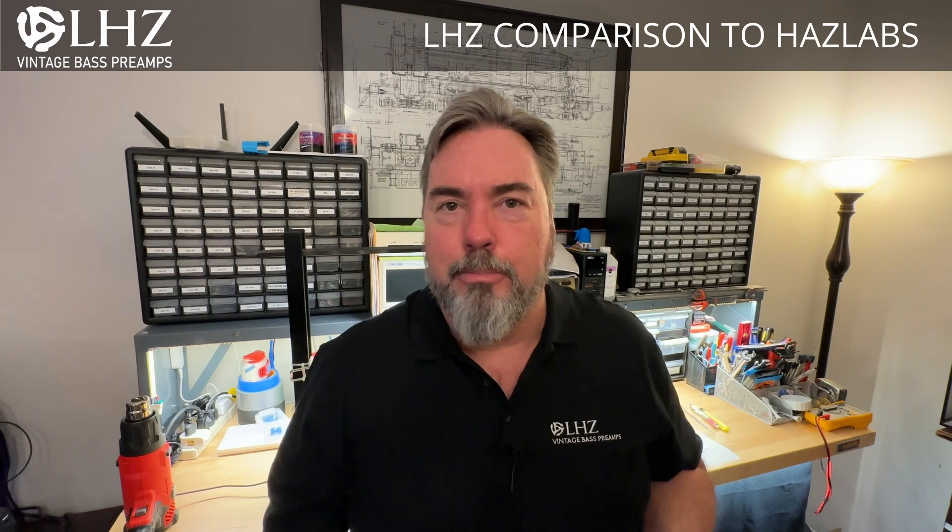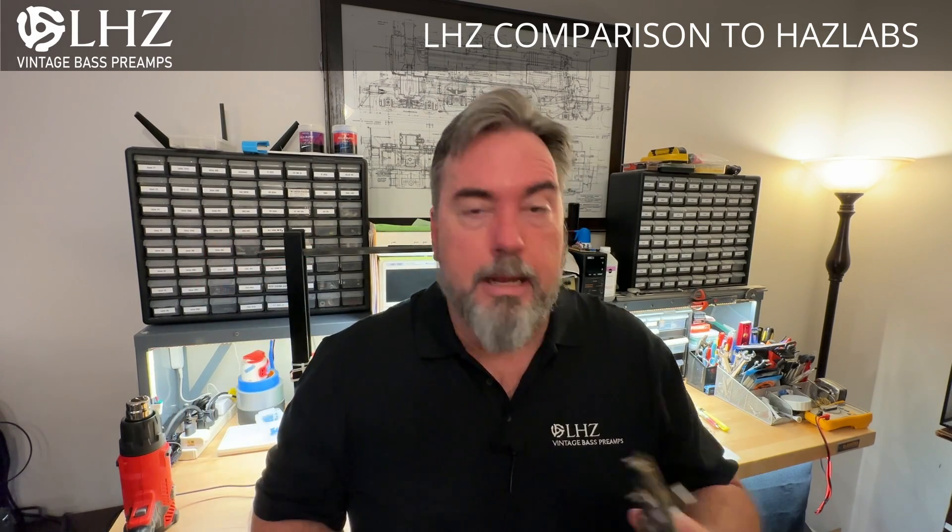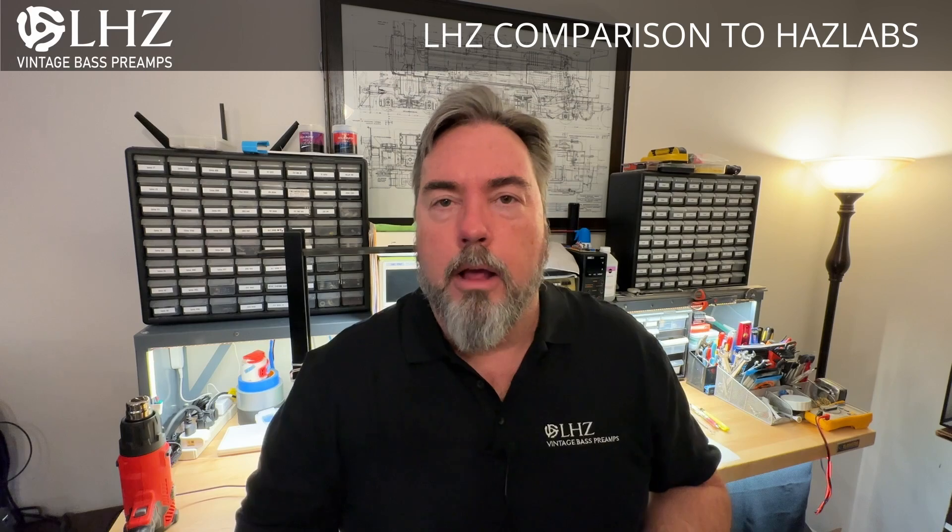I'm super stoked to do this today. I've got a surprise — in the mail arrived two things: an actual Haslabs preamp and a K-Has preamp. These were loaned to me by a friend on the TalkBase forums.